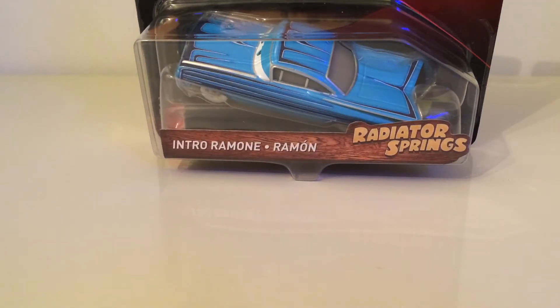Today we are reviewing Intro Ramon. I'm pretty sure he's the only one with really different differences, because I know Fillmore's got a different expression. It looks more like the Precision series one. So this and the Primer McQueen are the only ones that are obviously different - like different paint jobs - and obviously being just in Cars 3, not in any other sort of look.